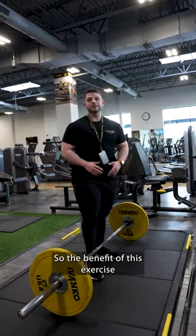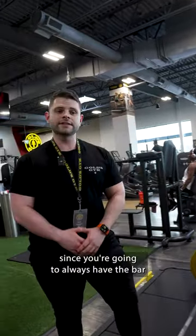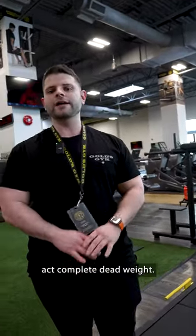The benefit of this exercise is you're going to maximize lat engagement since you're going to always have the bar at complete dead weight.